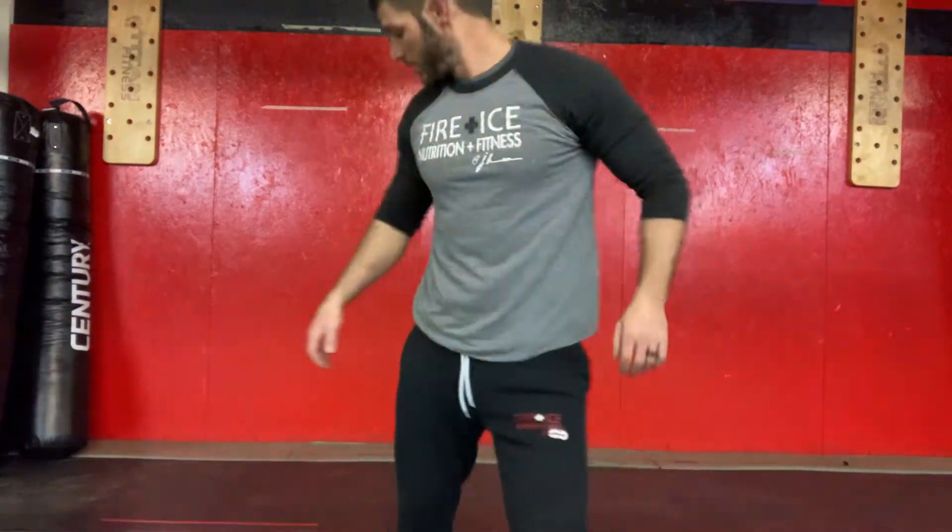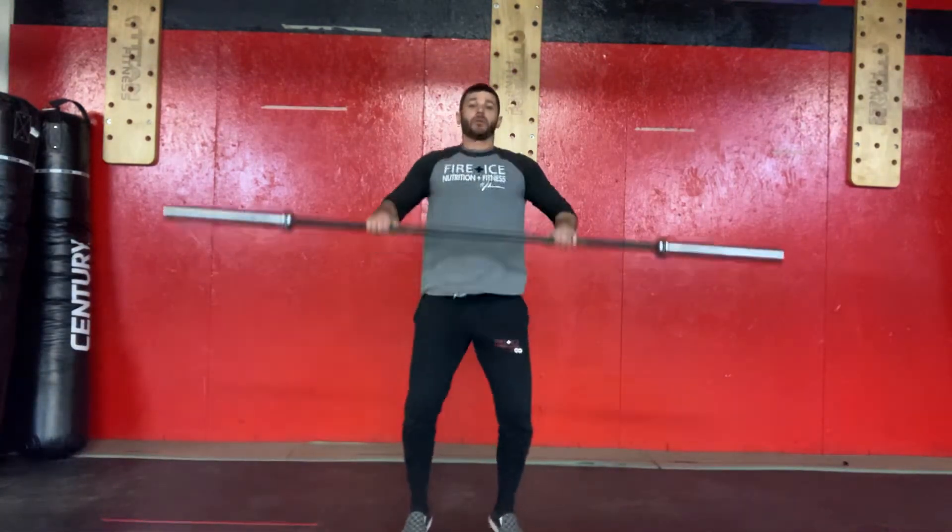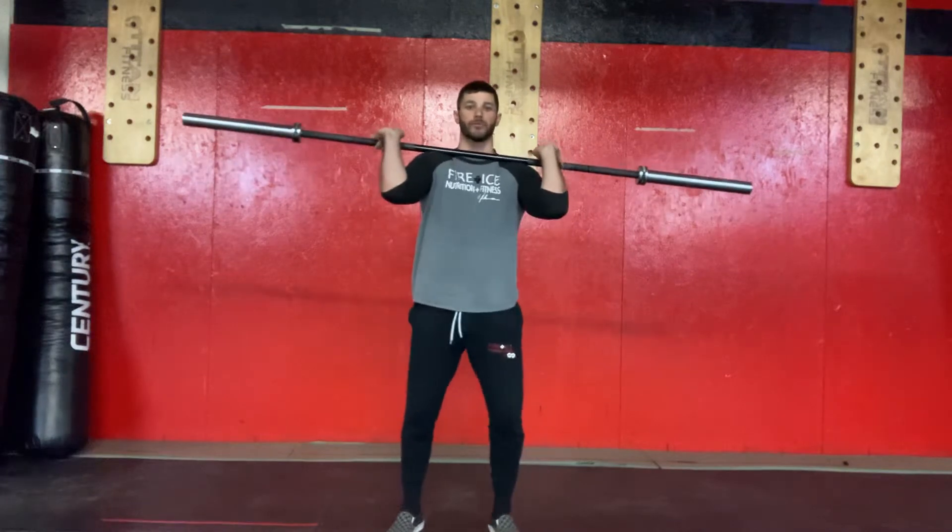Next step, we're gonna go right into the power clean. You're still hitting that jump and shrug, but now we're gonna rip the elbows through, catching a partial front squat. Controlled jump, catch, stand to finish the movement.